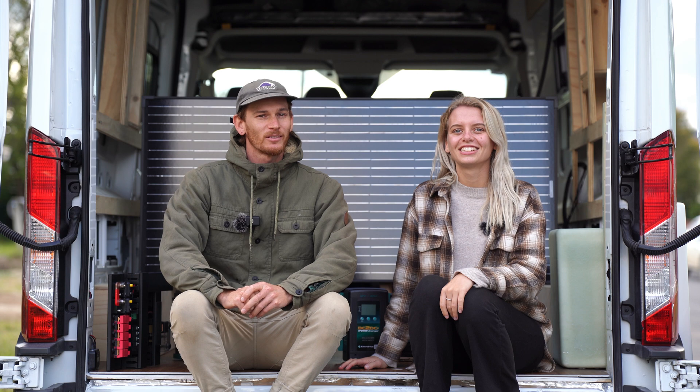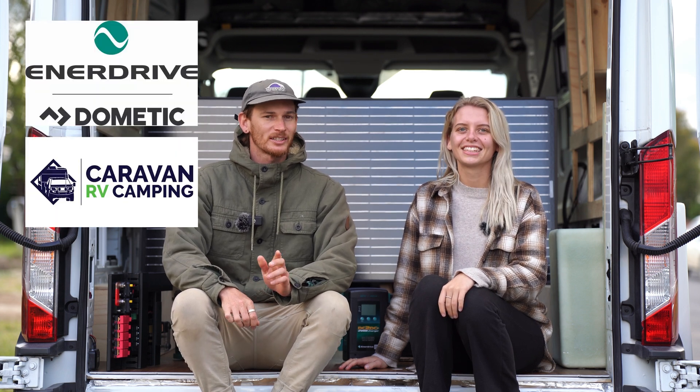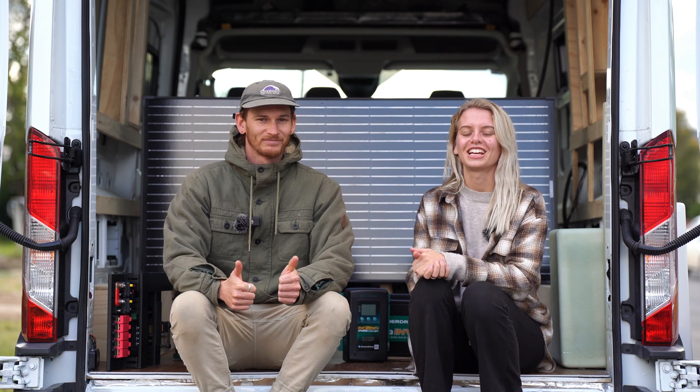Hi guys, we're Dom and Gesso and we're self-converting this Ford Transit van into our dream home on wheels. In this episode we'll be installing our electrical system and we'll be going through a complete step-by-step of how to do it. We were kindly gifted the whole of our Enerdrive electrical system through Caravan RV Camping, which is super awesome, and we're really grateful — so thanks for that guys.